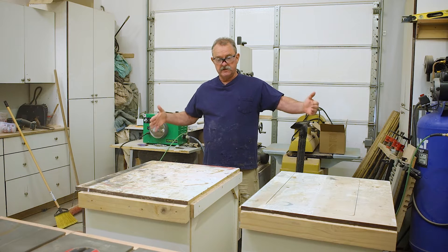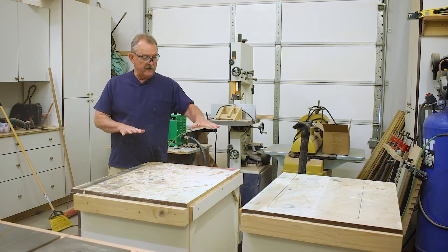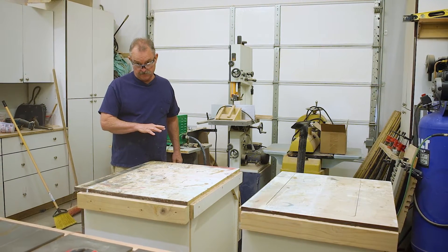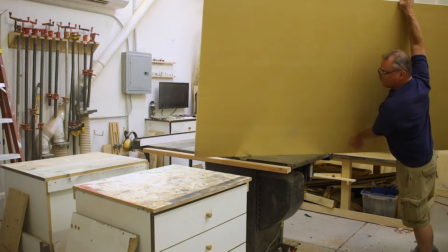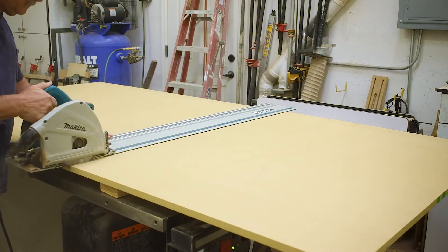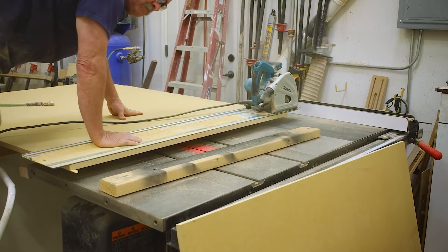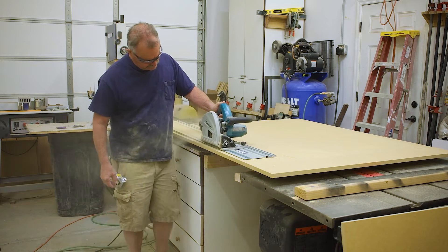This outfeed table is going to be 60 inches wide and 48 inches deep. We're going to make it out of white Formica and lay it over a piece of three-quarter MDF. I don't know if MDF has gotten heavier, but it sure feels heavier the older I get. First thing we did was drop a piece off, cut it to length, and then rip it down to 48 inches.